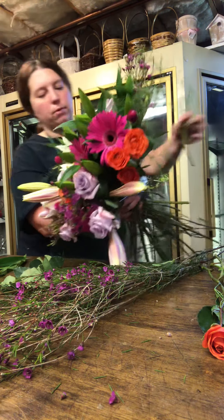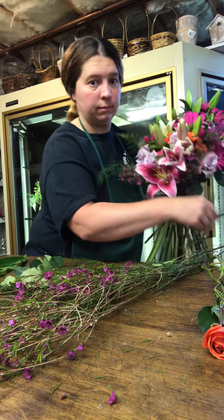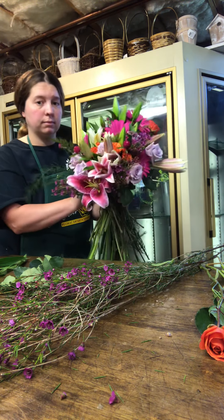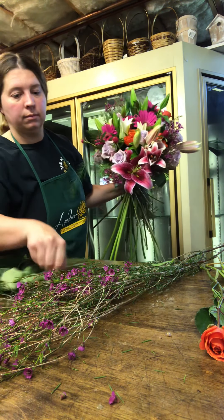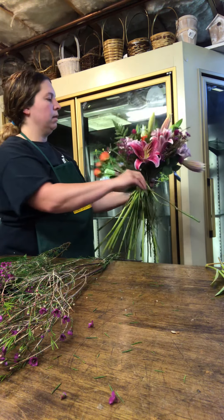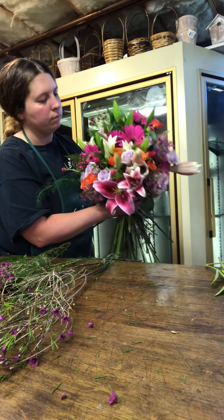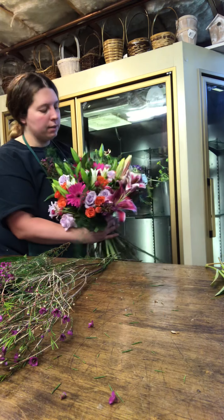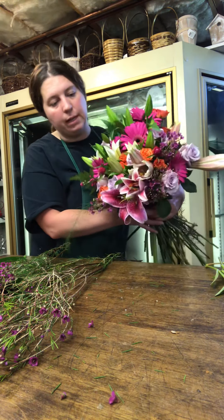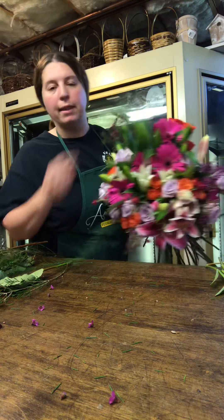We still have some of these beautiful gomphrena to throw in. And one more spray rose there for good measure. That is quite the bouquet. After I'll take some pictures so you can see some close-ups of the flowers and after it's wrapped. Thank you for watching.